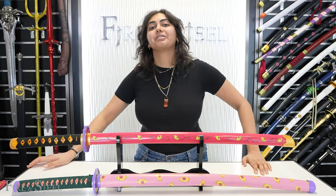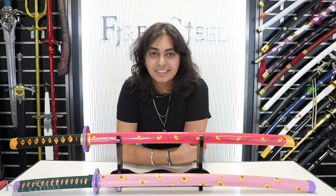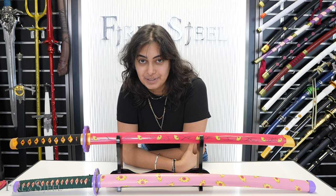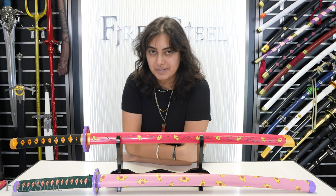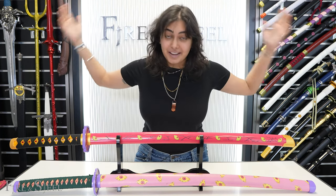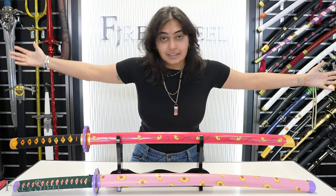Hey everybody, welcome back to another video. So you're on Fire and Steel's website and you see two flesh katanas and you think to yourself, I don't know the difference between these two katanas. You've read the description but you think you need something visual to represent the difference. That's why I'm here — let me show you guys what the difference between these two flesh katanas are.